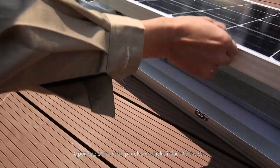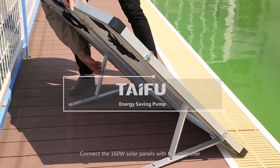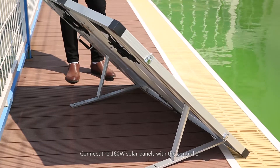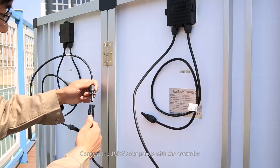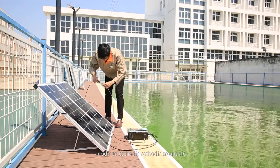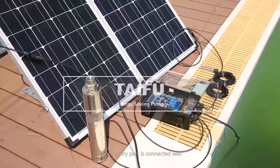Open the 160W solar panels and face them toward the sun. Connect the 160W solar panels with the controller. The angle can be adjusted by different latitude. Connect anodic to cathodic and cathodic to anodic accordingly.